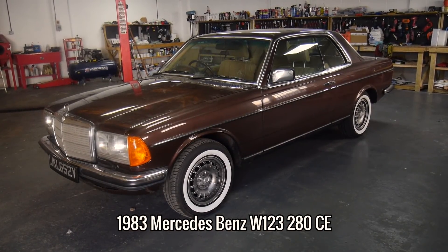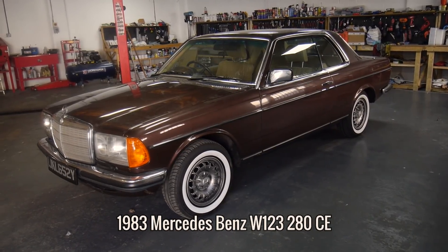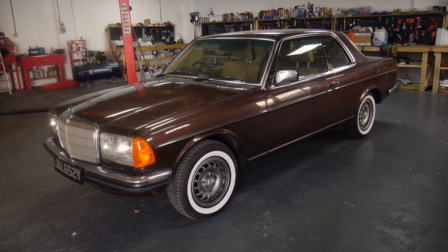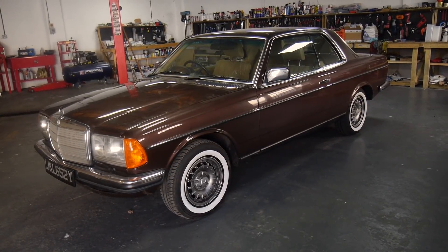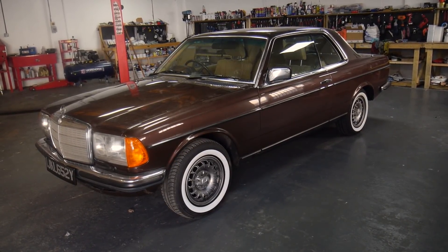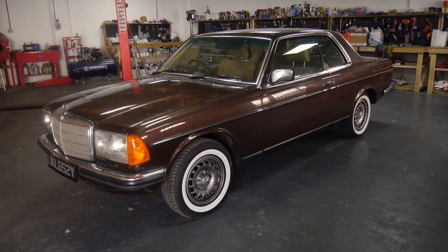In this episode of Restore It, I'm going to show you around this 1983 Mercedes-Benz W123 that I'll be working on, along with some help from a few specialists. The owner of this Merc has kept it in fairly good condition considering the age, but he's looking to have a few serious and non-serious problems fixed, along with a full respray and some of the trim re-chromed.